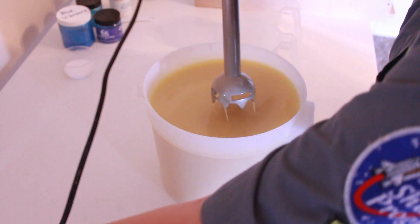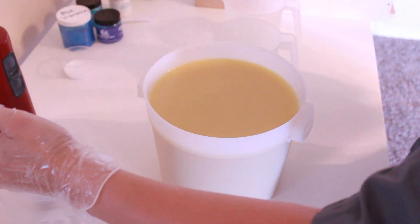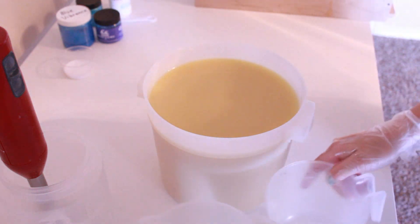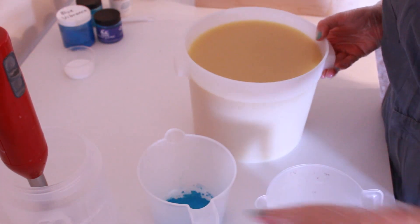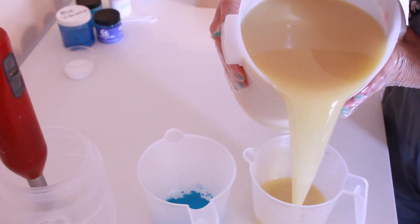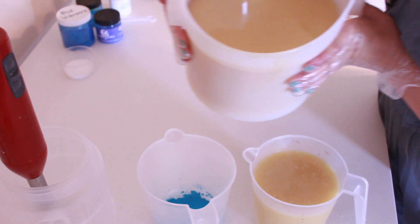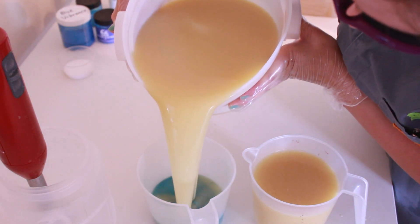I'm just mixing this up until it's a very, very thin trace, just past emulsification. So I'm going to pour into these. And because there is such a lot of water in this recipe, there will potentially be glycerin rivers, which I am 100% okay with — I think that will actually add a lot to it.